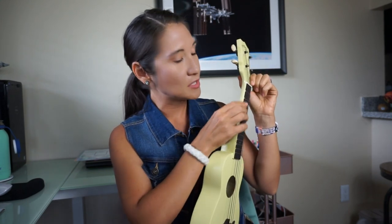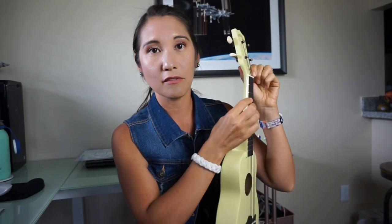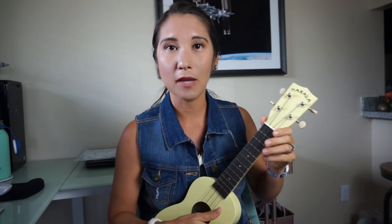The action — which is the space between the neck fretboard and the strings — is very low, so it's not as painful to start learning chords on. I think it's a really great choice for an entry level player.